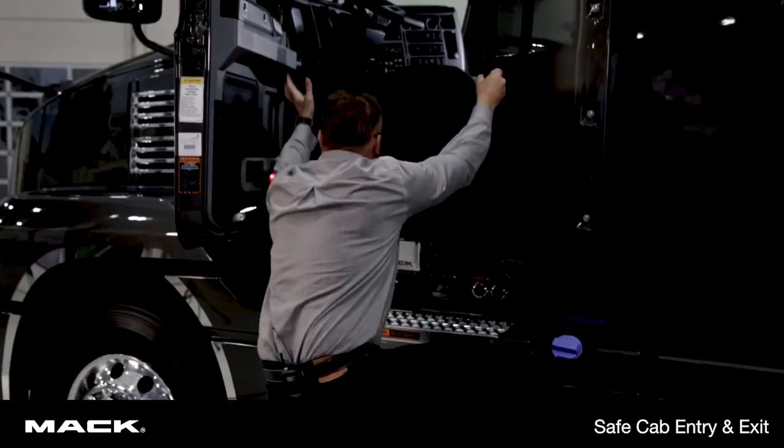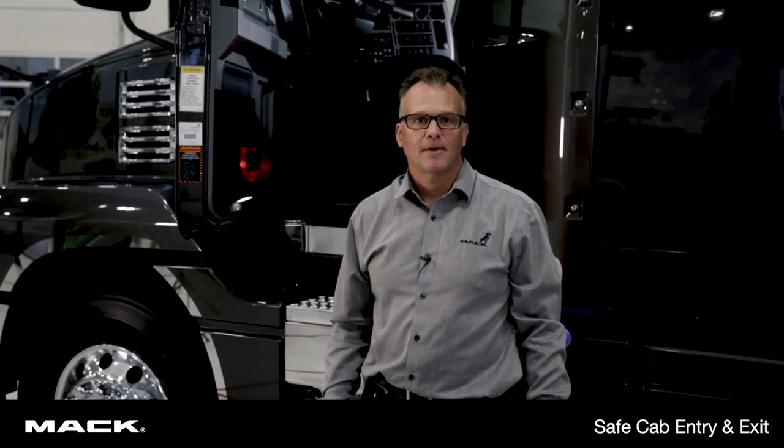Moving down, I slide my hand down, I can release the grab handle and I'm on the ground safely. Thanks for watching Safe Cab Entry and Exit.